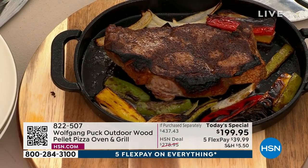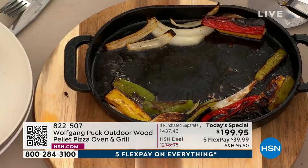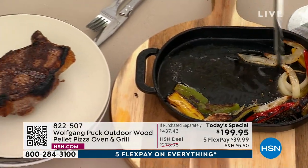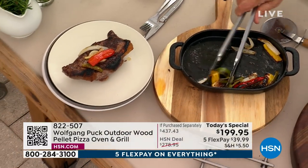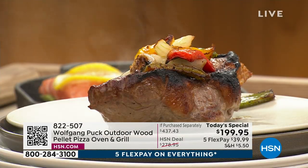Thank God I have Marianne here. So now if we have a steak, we cook it, we let it rest a little bit. Look at that — some peppers. Gorgeous. So you're not limited just to pizza?